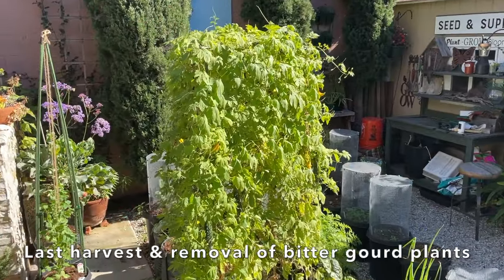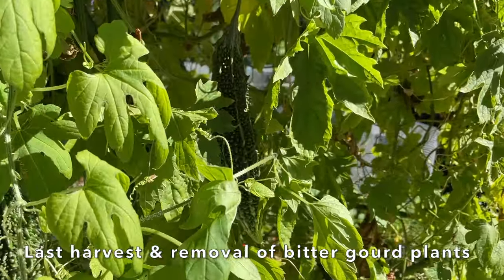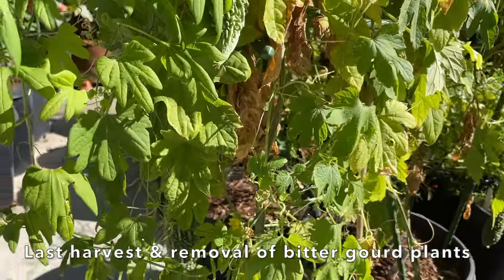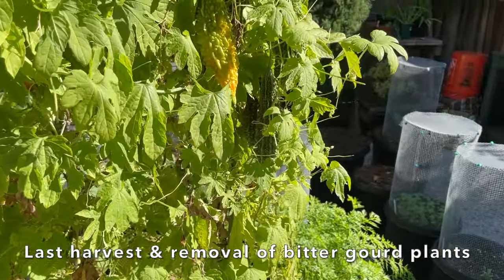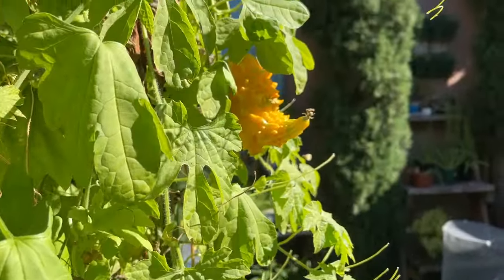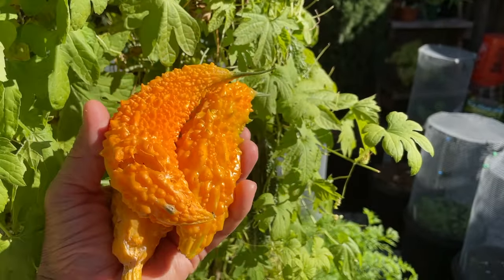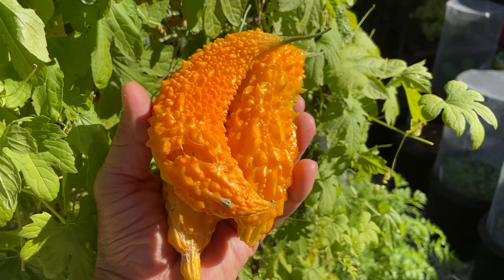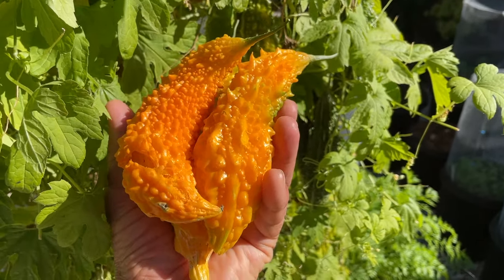In this plant cage, I have bitter melon. The fruit are small, so I'm going to go ahead and pick these and take the plants out. I'll also harvest the leaves and dry them out to make tea. You'll notice that this fruit here, as well as this one up here, as well as these that Ginger picked the other day, have turned orange. When the bitter melon gets to this stage, it means that they're ready to reproduce, and they'll split open and then the seeds will fall to the ground. They have a very dramatic looking seed, so I'll show you what that looks like.